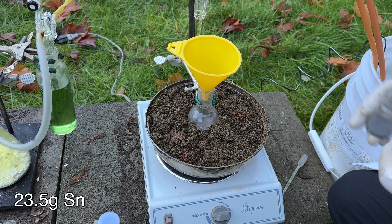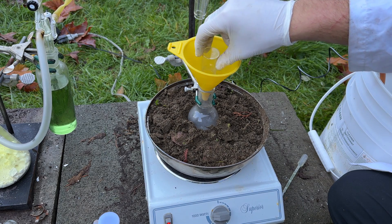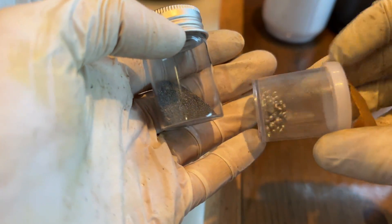Next, 23.5 grams of tin metal was added to the 100 milliliter flask. The finely divided tin produced in a previous video was used, as well as some larger tin spheres on hand.